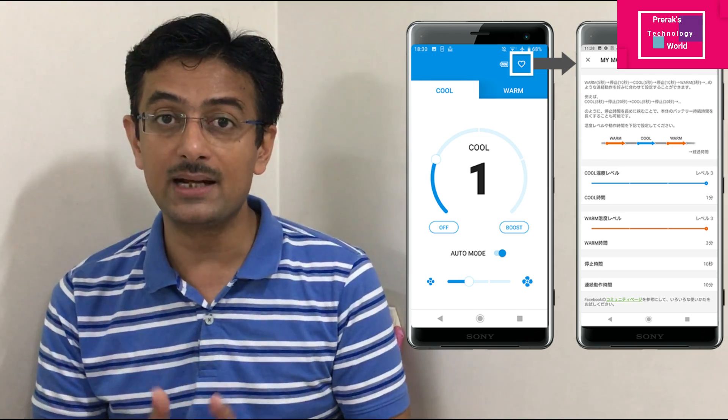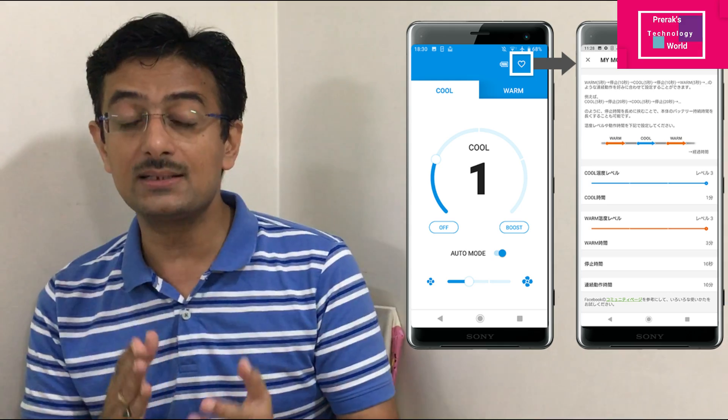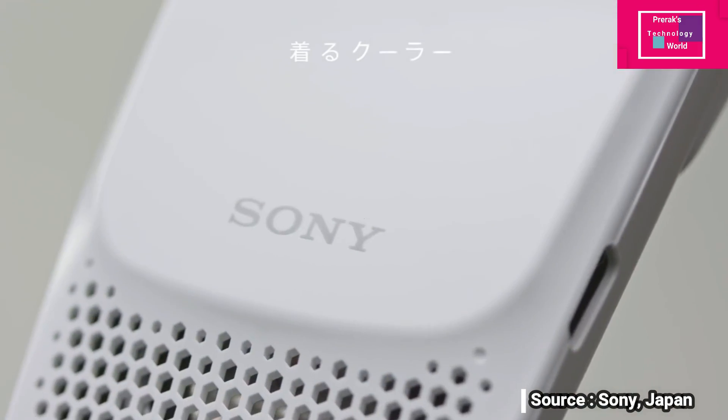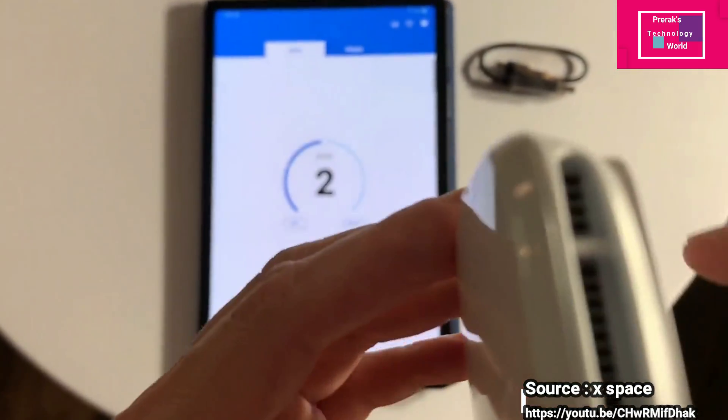It has many settings and many modes available inside the app. If you want to use it directly, there is a switch on the pocket AC where you can turn it on and off — you just need to press it for two seconds and it gets turned on immediately, providing you cool waves.